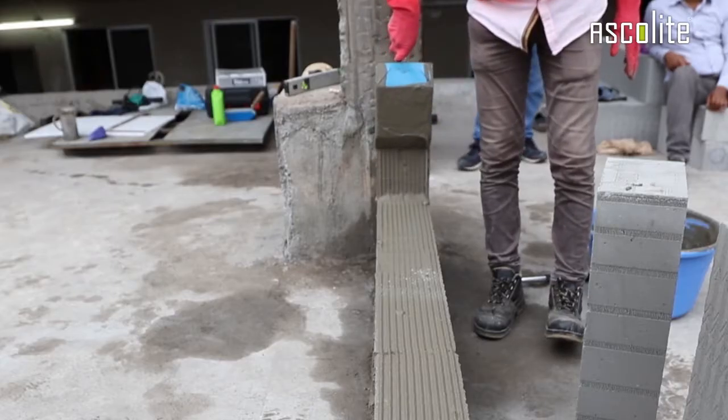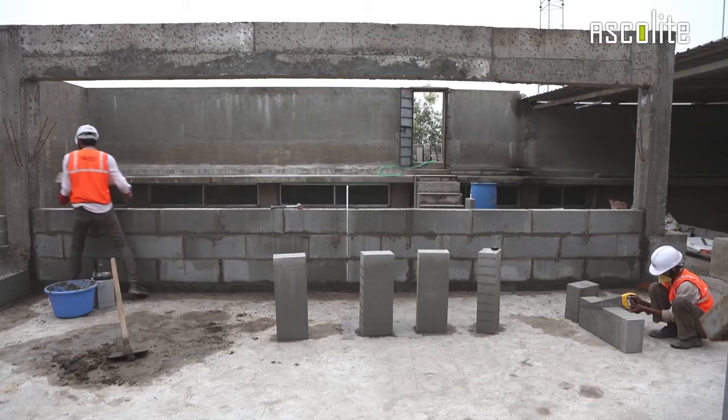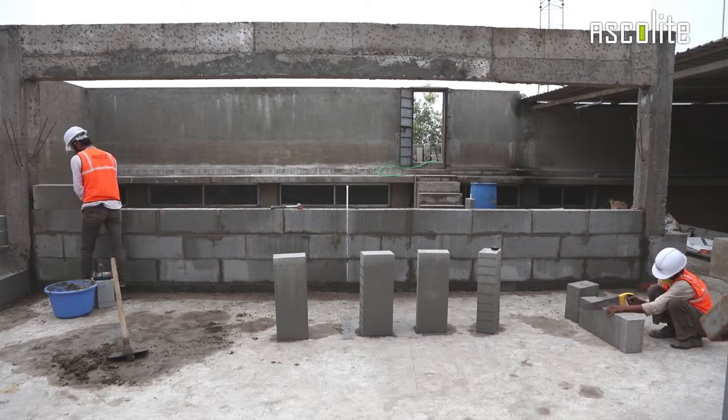This is the basic technique. Follow the same procedure for every additional layer of blocks. You should place a control joint after every third layer.